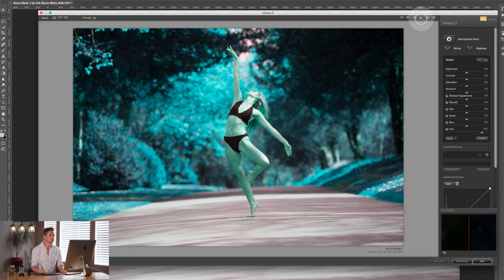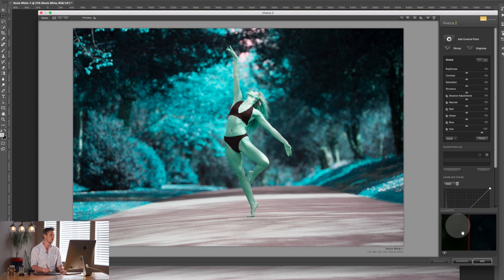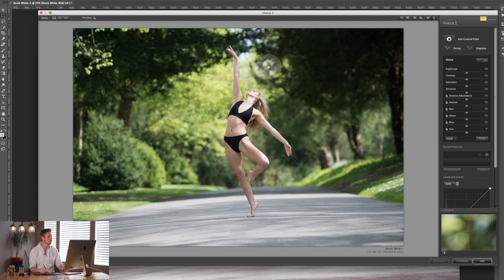In the top corner you have the hand tool to move the image around when zoomed in, plus and minus to zoom in and out, and a button to change the background color. I suggest working with medium gray — it's the most pleasant. You can also move the drawer in and out. Now let's look at the side panel and see how the plugin actually works.